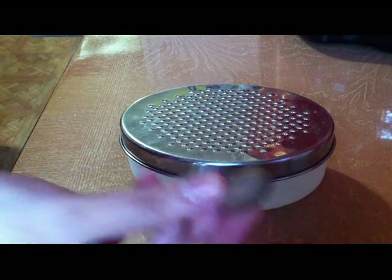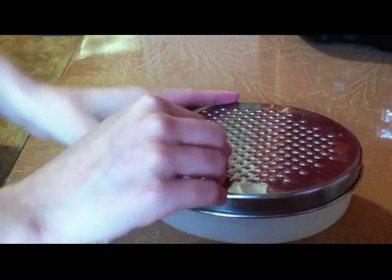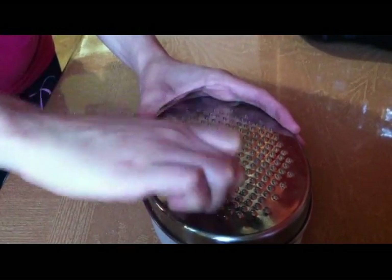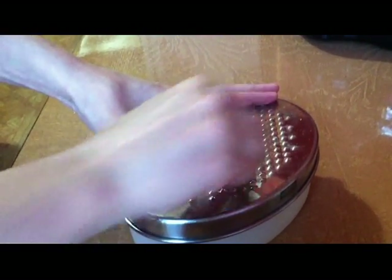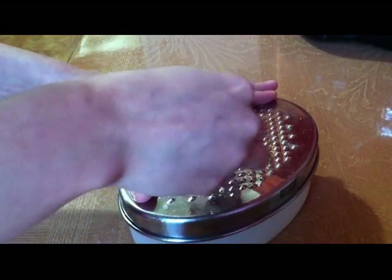Now it's time to grate the nutmeg. Take your nutmegs and grate them using any kind of grater — I'm using one that's simple and easy to use. You don't want to use a cheese grater or anything like that. Just scrape it completely; you don't have to take off the shell, just scrape it until you can't scrape it anymore.